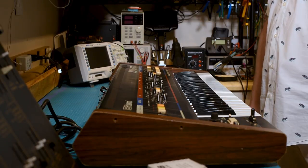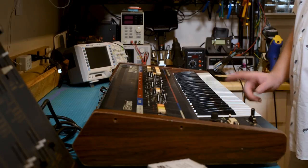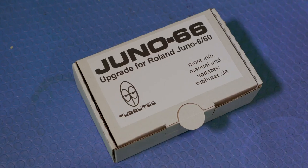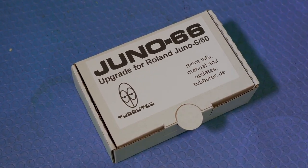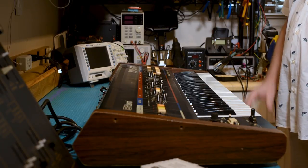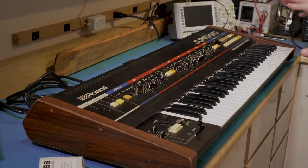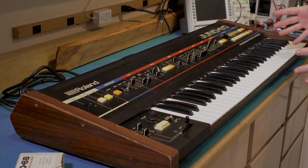Good afternoon Synthesists! Today we are looking at the Roland Juno 60 and the Roland Juno 6, and we are going to walk you through step-by-step how to install the Tubutech Juno 66 upgrade kit that adds MIDI and a ton of other super cool features. We're specifically going to do the work on the Juno 6, but we wanted to show you that the process is basically identical for each one.